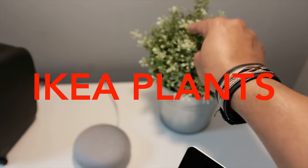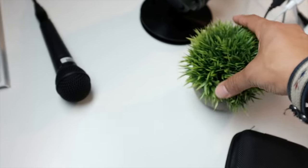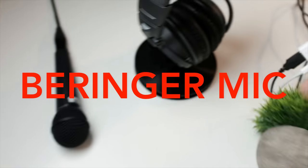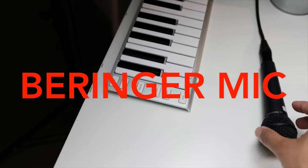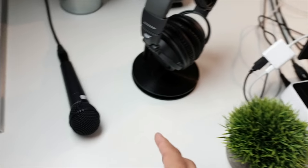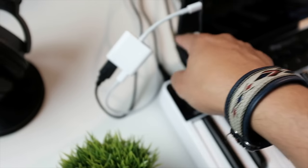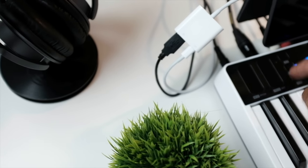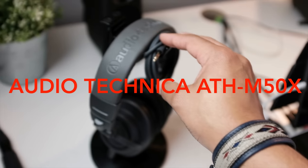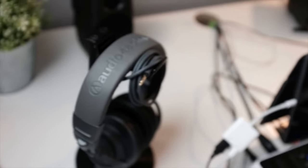Of course, here are some simple IKEA plants — gotta keep the feng shui on deck. I also got a mic plugged in here. This is a Behringer mic — it was a cheap mic from Amazon but it still has good quality. I use it to do vocal samples and little things like that when I'm sampling into my iPad. I just plug that straight into my iRig Keys.